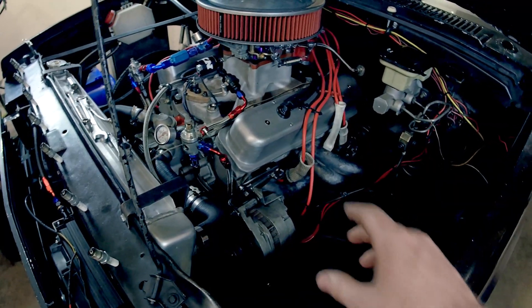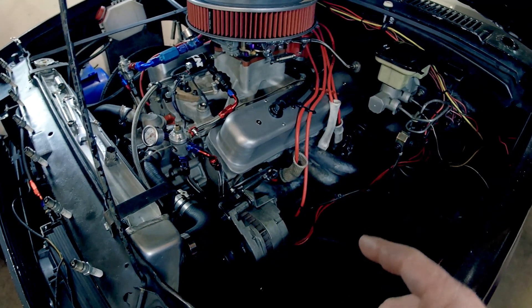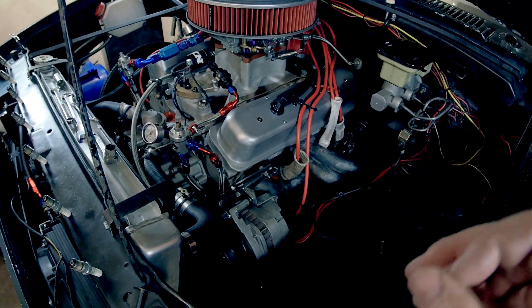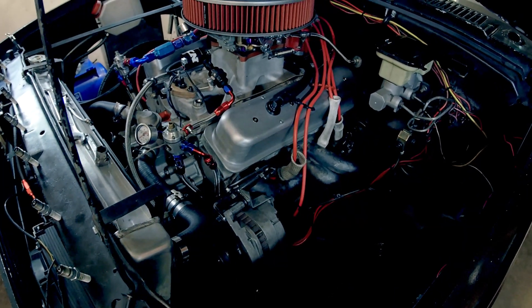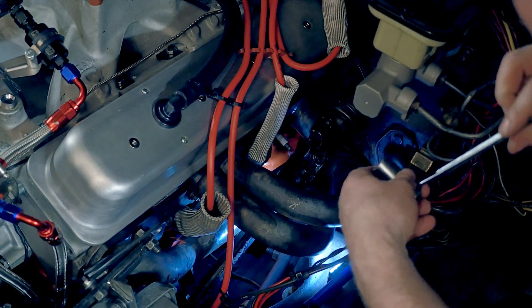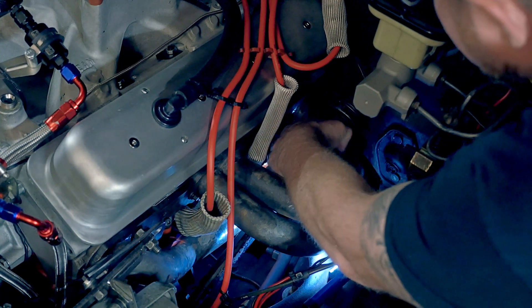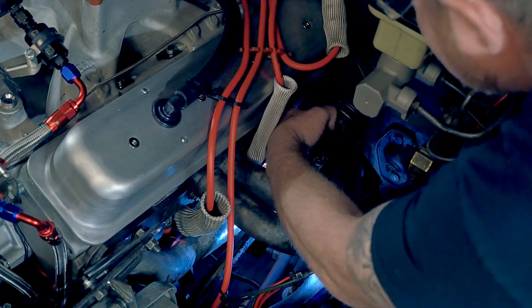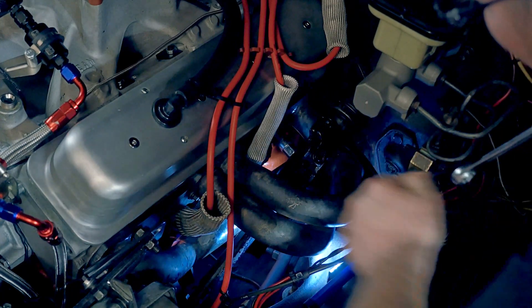Also, changing plugs on my headers is a pain. I'll show you — it is a chore and you have to be very careful to get to some of these plugs back here when it's really hot. That one right there is always a chore. You can stick the wire in there and, with gloves on so it's not too hot, you can get it out that way.